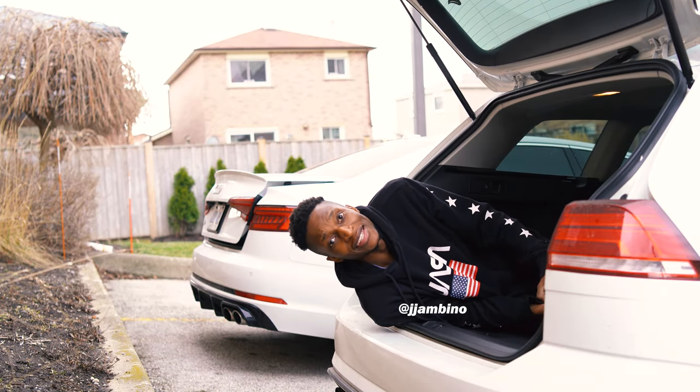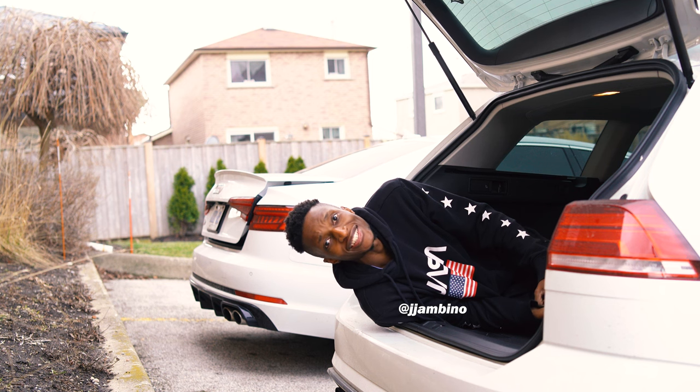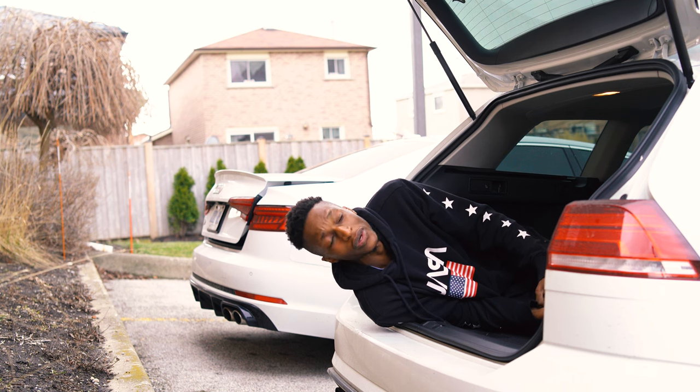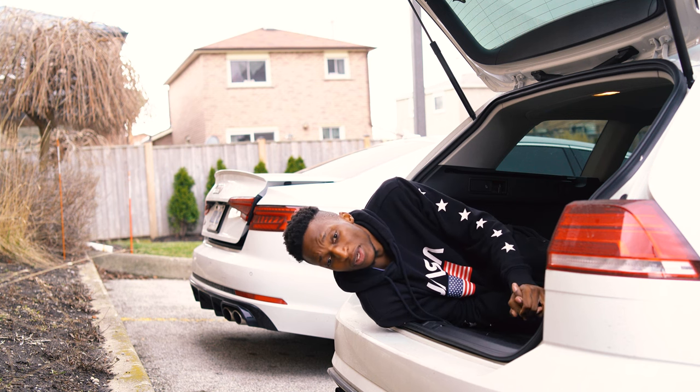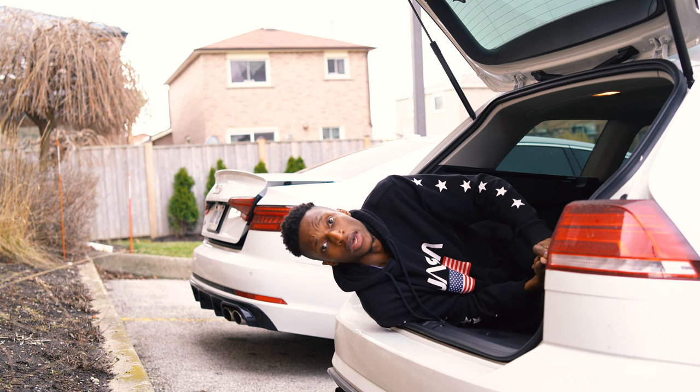Hey guys, welcome back to another video. It's your boy JJ. You're probably wondering what I'm doing today — I am doing my oil change, gonna be doing the oil change from under the car this time, not from on top like I always do it.